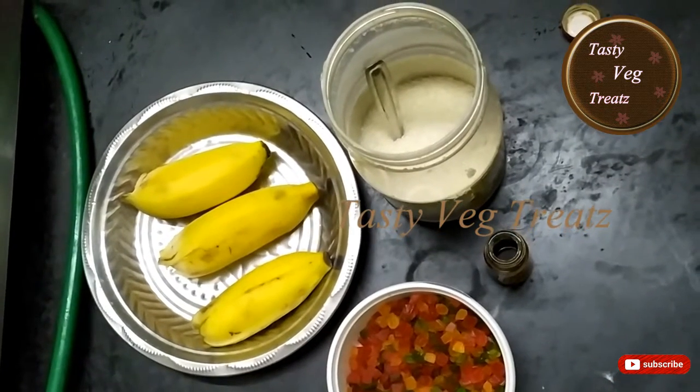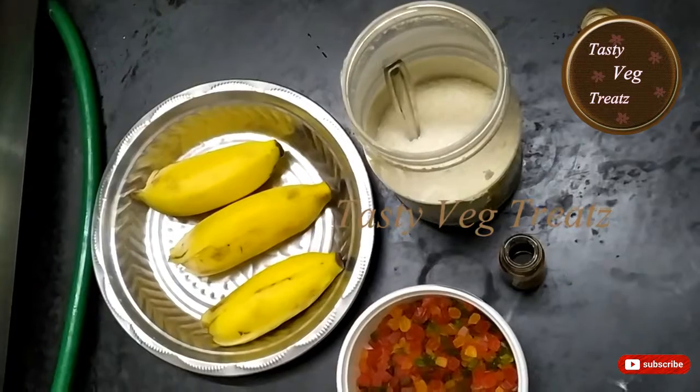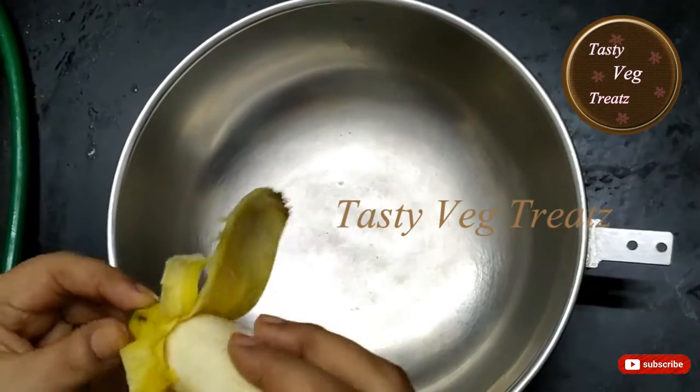Hi viewers, welcome to Tasty Witch Treats. Today I'm going to make easy and tasty banana bread. For this recipe, first we need to mash the bananas.